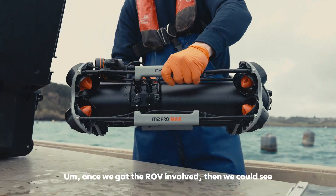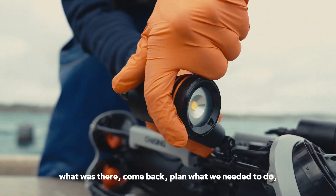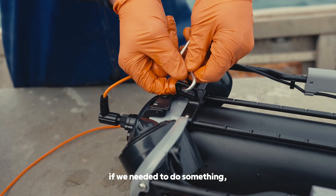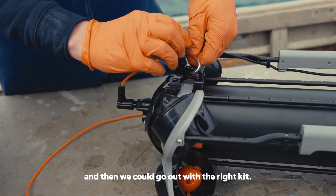Once we got the ROV involved, we could see what was there, come back, plan what we needed to do — if we needed to do something — and then go out with the right kit.